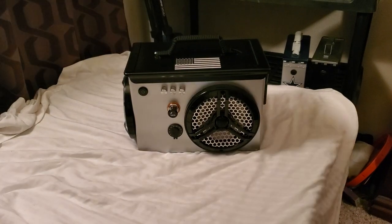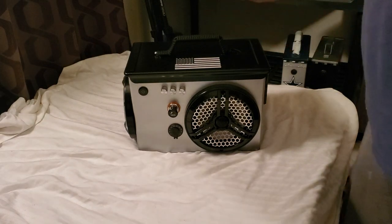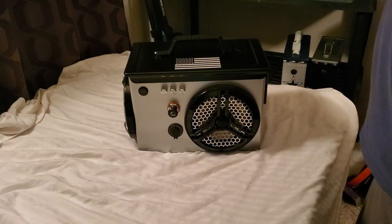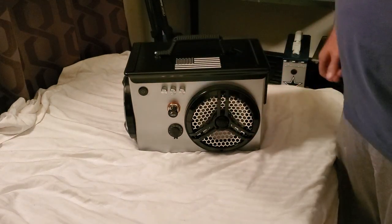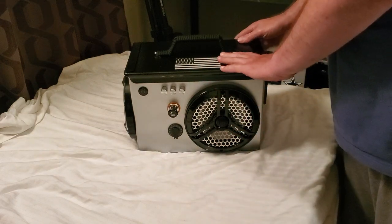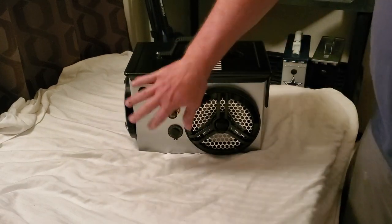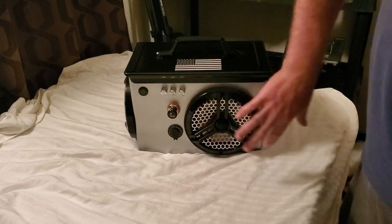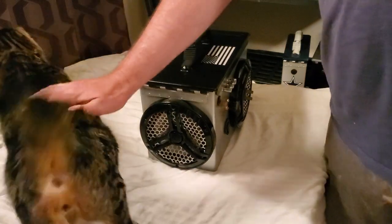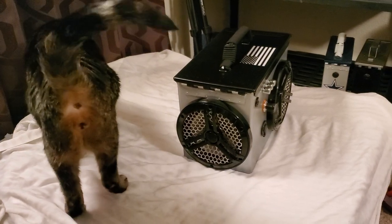Hey everybody, welcome back to DIY Boom Boxes in Texas. My name is Phil, your host. Look at what we have here — something a little different this time. We have a beautiful custom painted Fat 50 ammo can with a nice American flag right there on top, silver with black — looks great. We got the star speakers, marine speakers, super loud and super powerful. And of course we got a cat named Duke.